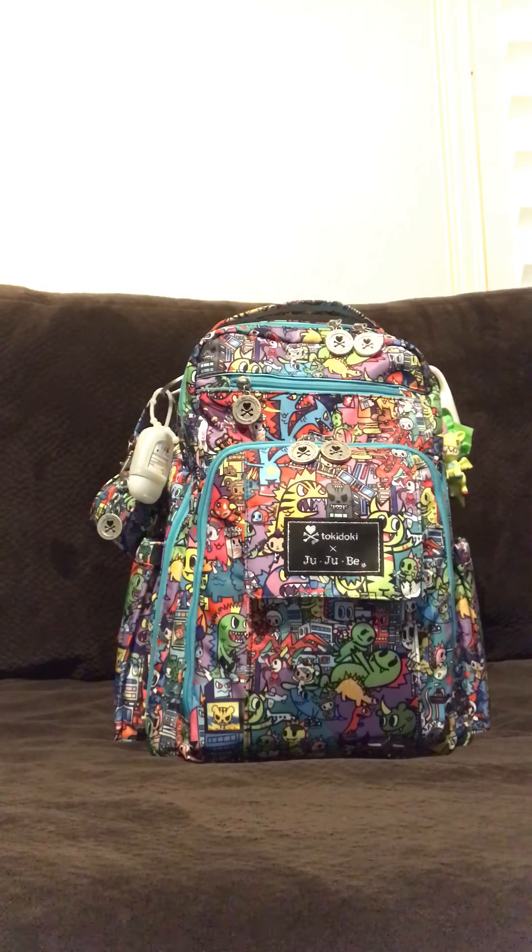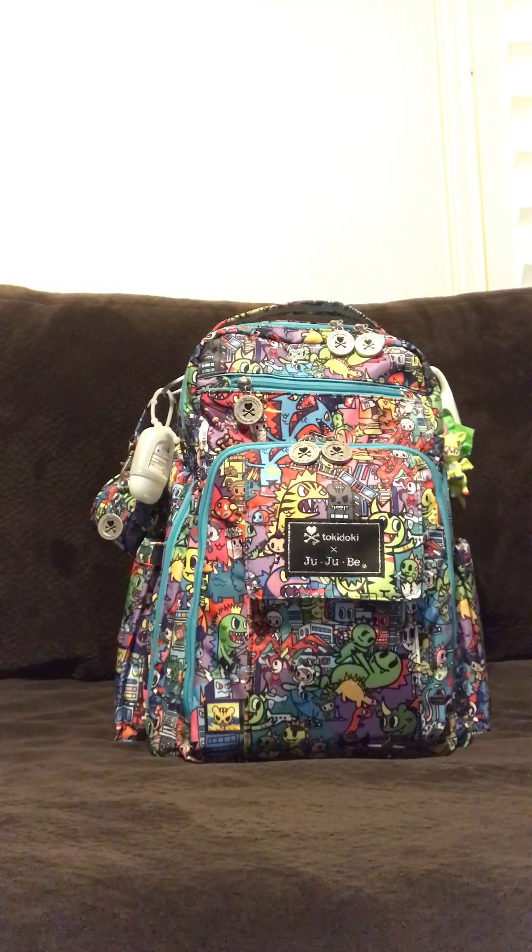Hi guys, I'm going to be doing a quick video today on the Jujube Be Right Back, the BRB in Kaiju City print. This is how I pack it for my three kids, my oldest being six and my youngest being seven months old. So I'm just going to go ahead and get started.